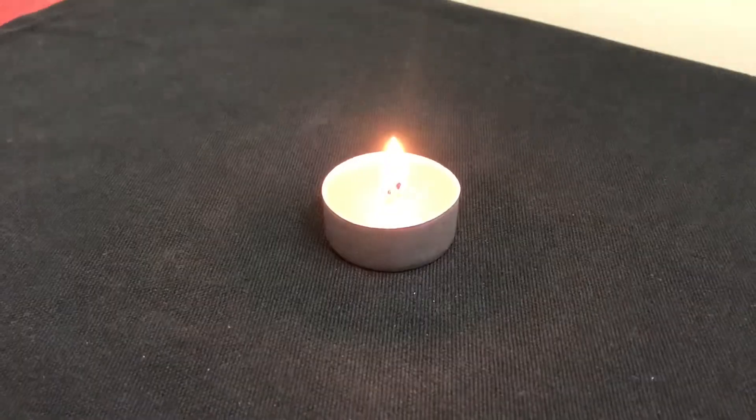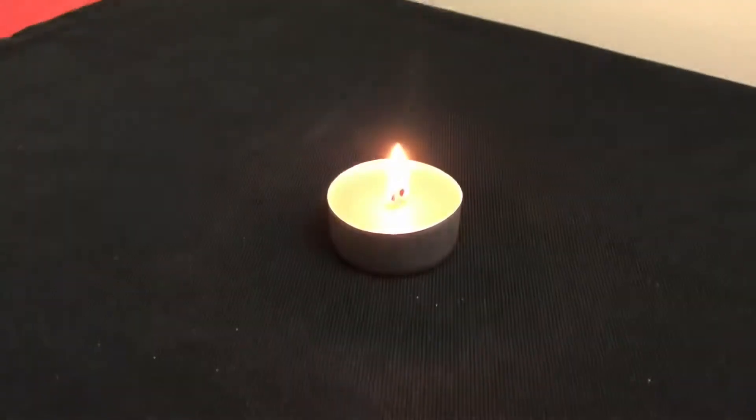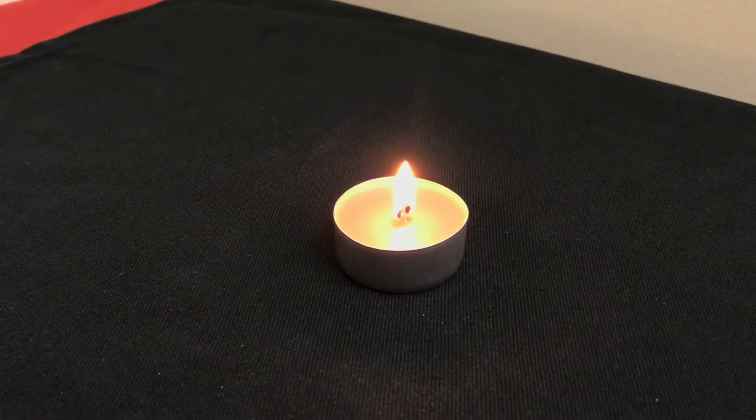Overall, this is a really handy tool to have in your house to light a candle, scented candle, or birthday candle. Thank you.